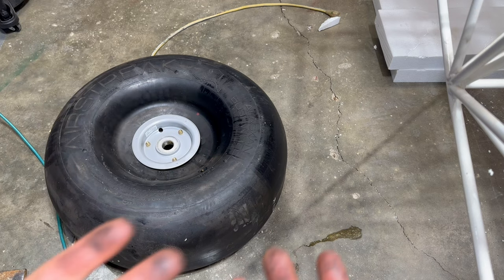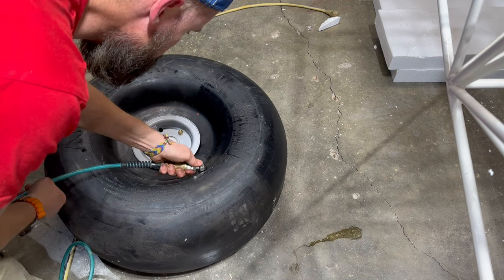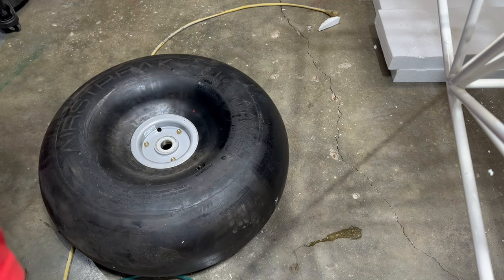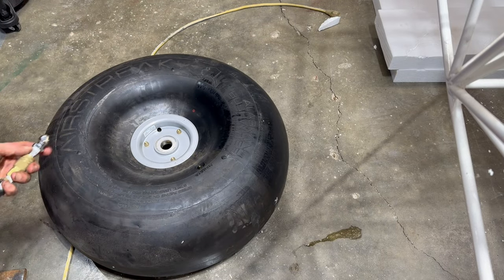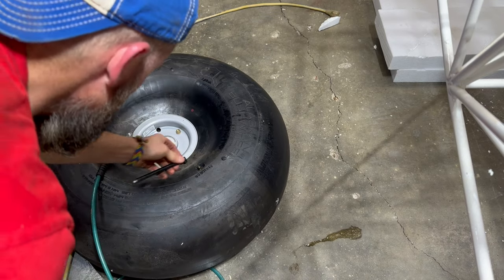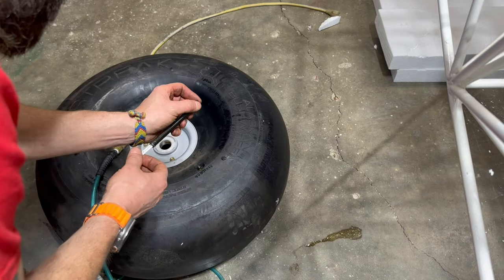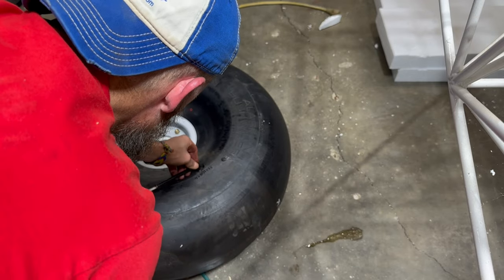I need to clean the grease off my fingers and then I'll hit it with air. Starting at three PSI — trying to get it up to eight. Now at five... seven PSI.